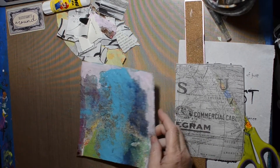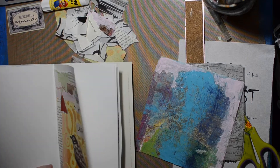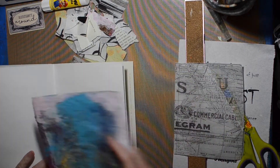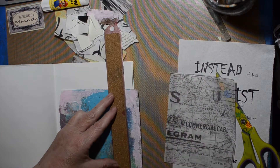Hi, welcome to the Shelley Studio. Today I am working on my abstract collage journal pages. This is number four it looks like.